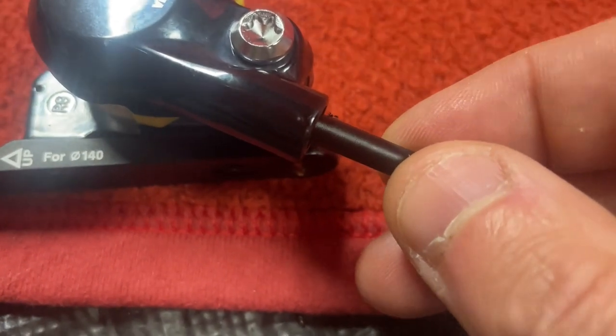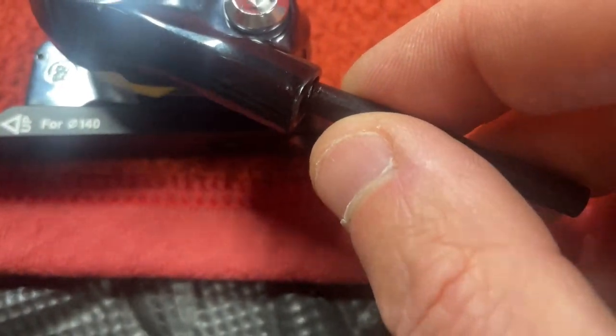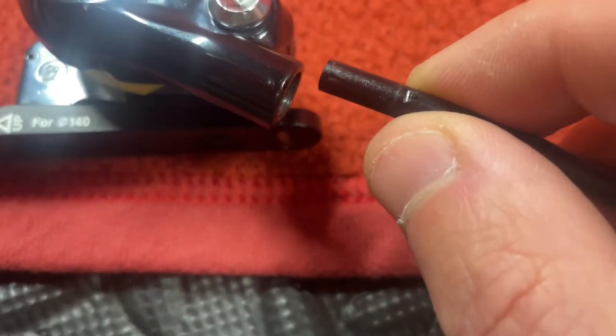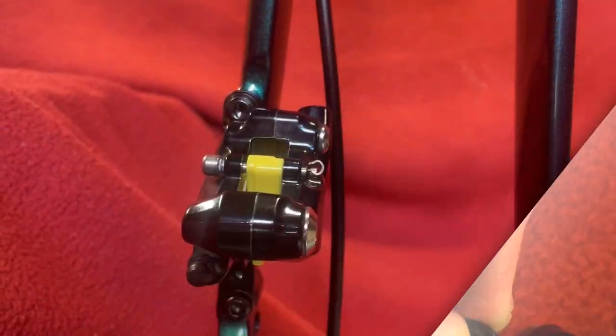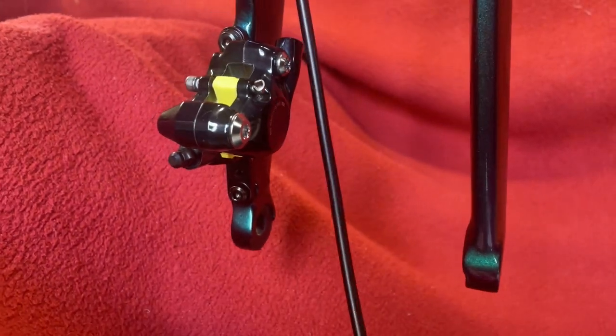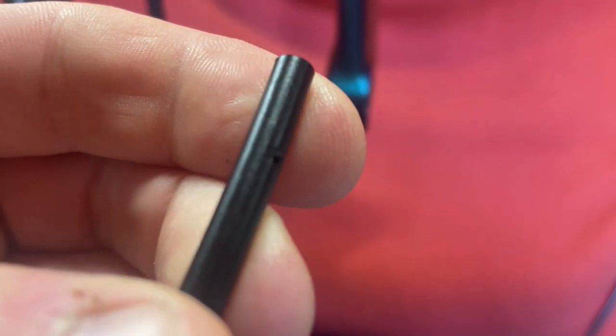There's the mark, so I know that when I put it on the bike that's how much extra, that's how much I've got to leave. So the caliper's on and as you can see I've got loads of spare, so we're going to need to go that much past.